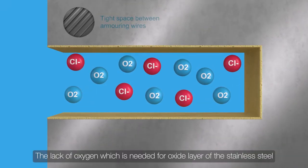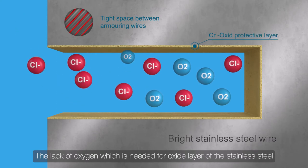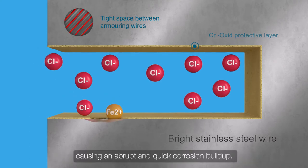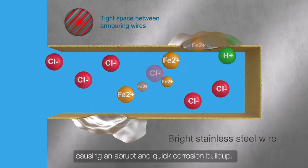The lack of oxygen, which is needed for the oxide layer of the stainless steel, makes an aggressive environment that breaches the thin layer, causing an abrupt and quick corrosion buildup.